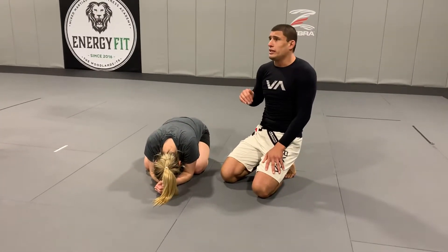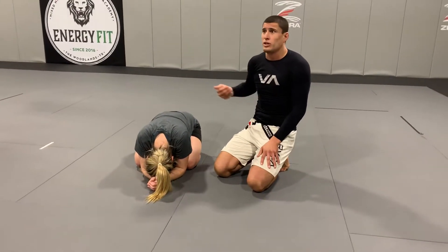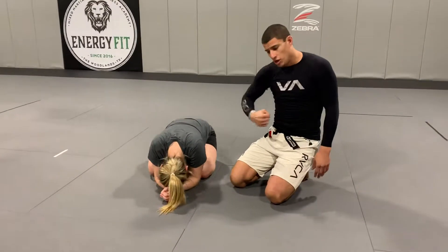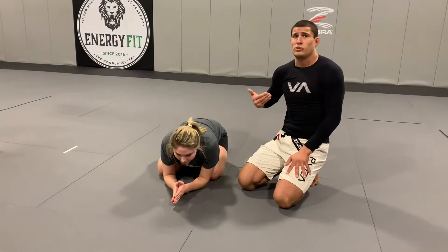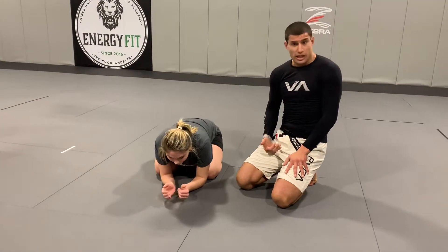Now, when we set up the guillotine, what I like to use is called the chin strap. We're going to cut the chin instead of reaching all the way across like most guys like to reach.